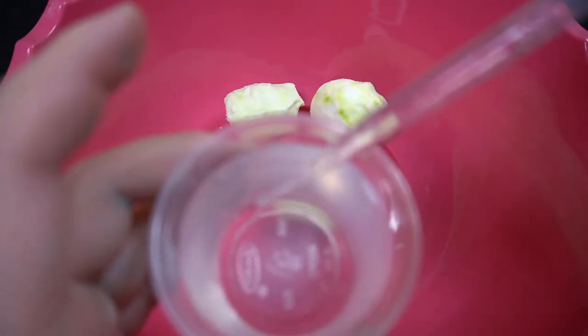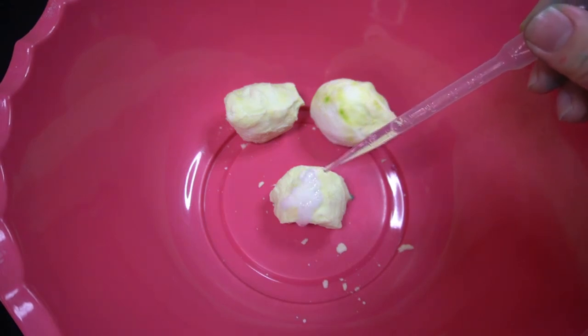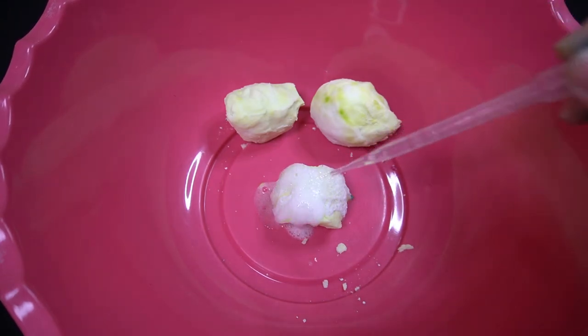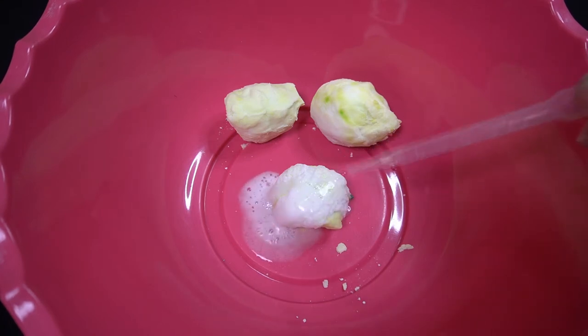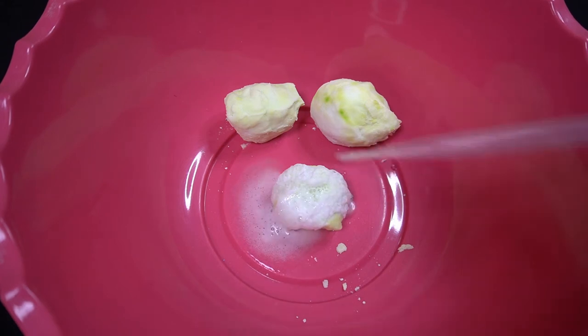What you'll do is suck up the vinegar in your pipette and then put it on your egg. You can always make a second egg and give it to somebody else to impress them — have them guess what kind of dinosaur is inside.